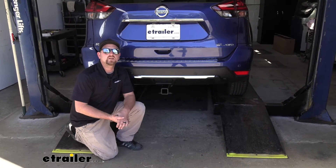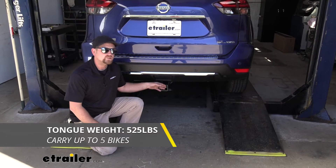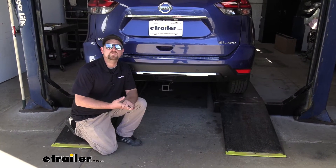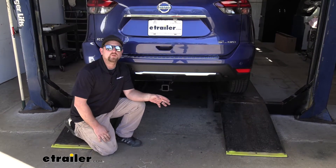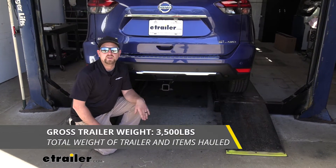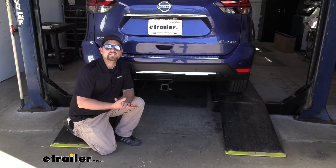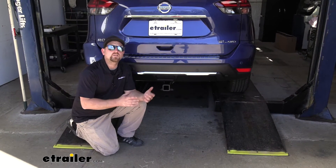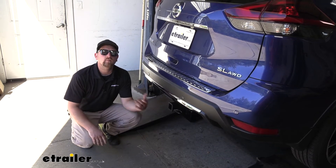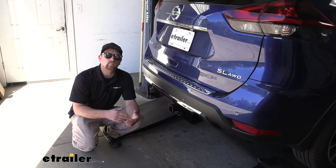As far as weight capacities go, it's going to have a 525-pound maximum gross tongue weight rating — that's the amount of weight pushing down on the hitch. So it's a pretty high number and you should be able to use just about any size bike rack or cargo carrier. The maximum gross trailer weight rating is going to be 3,500 pounds — that's the weight of your trailer plus anything you have on it. I always suggest grabbing your Nissan's owner's manual to make sure your Rogue can pull that much weight safely. And if you do plan on towing, I'd recommend picking up some trailer wiring so the lights on your trailer will match up with the lights on your Rogue and you'll be safe and legal.